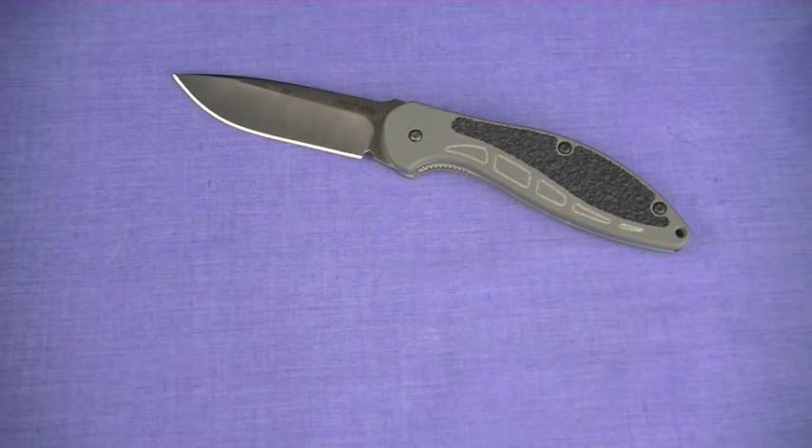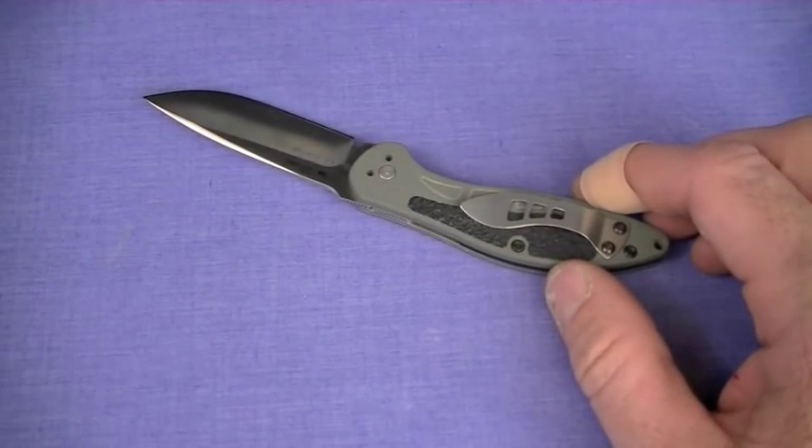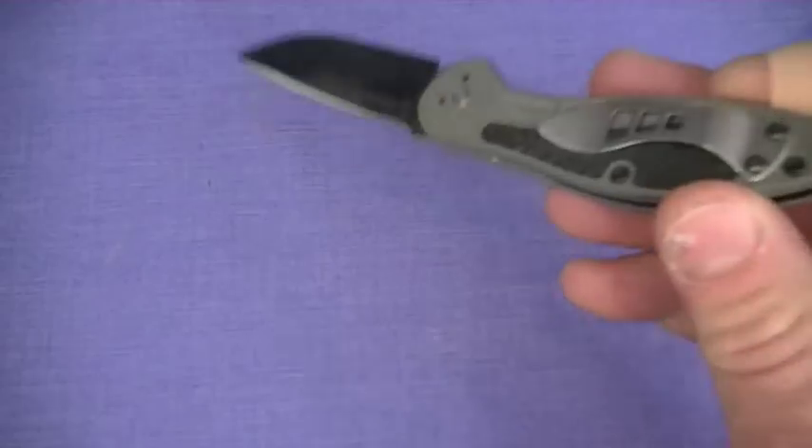The gray G10 scales on this model are well executed, provide a sure grip, as does the jimping — imagine that, jimping on an EDC blade. On the blade, the clip is kind of goofy and overly wide. We'll see that hasn't changed unfortunately. And it's mounted too low on the handle, but it is strong and functional.